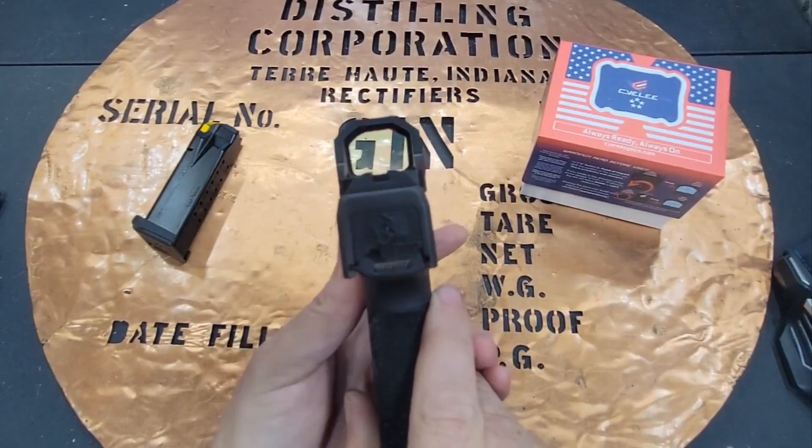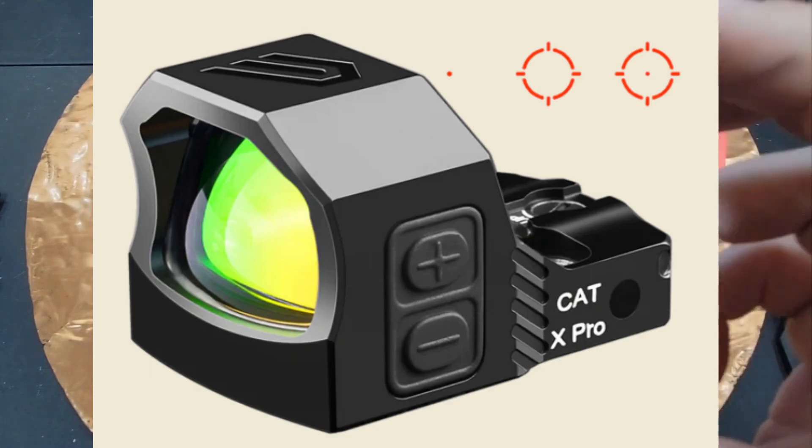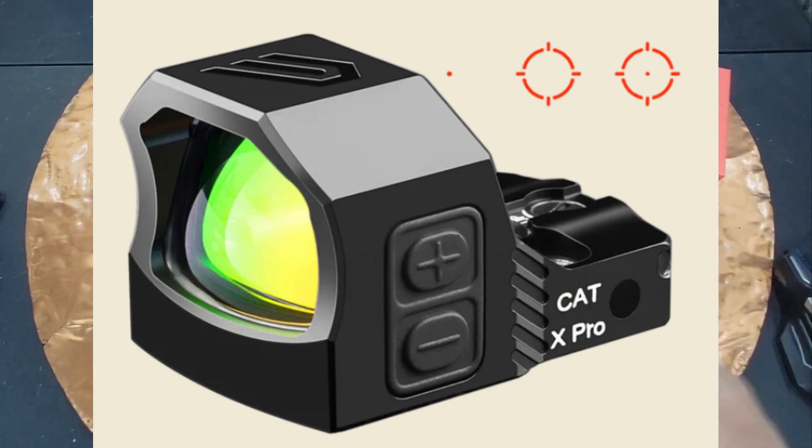This is a multi-reticle system red dot, which means it has a 3 MOA dot, a 30 MOA circle, and then you can also add the circle and the dot together.